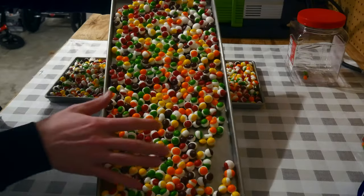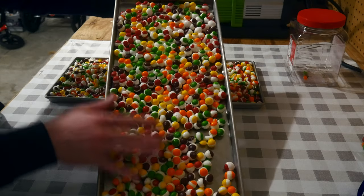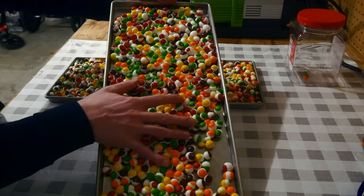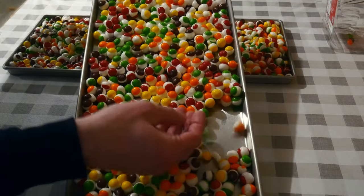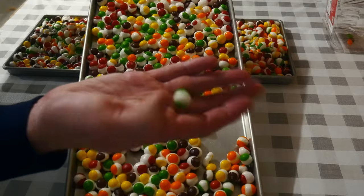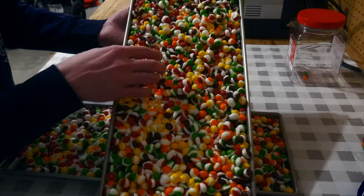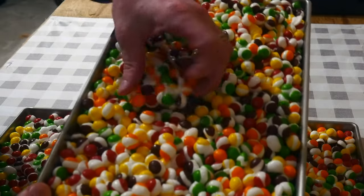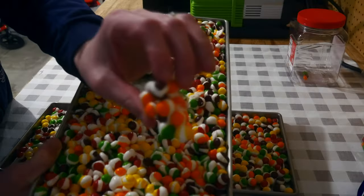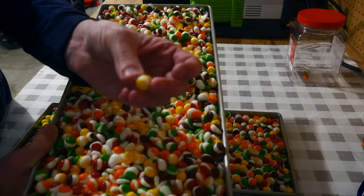The tray with some spacing has clumped Skittles, but they easily separate into individual pieces just like out of the bag. The tray with very little spacing creates one big chunk — I prefer individual Skittles. Click the link below in the video description to see the full video on how to freeze dry Skittles and caramel M&Ms.